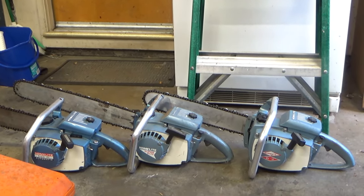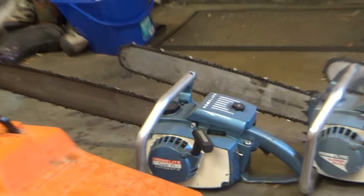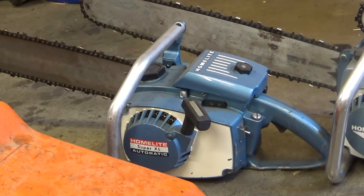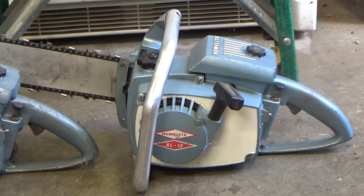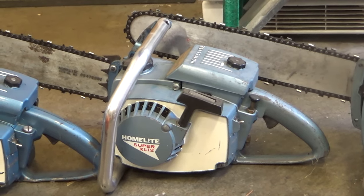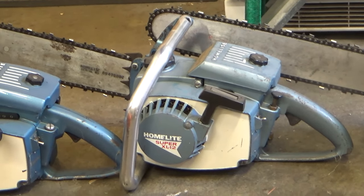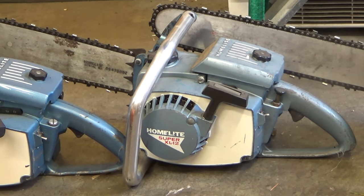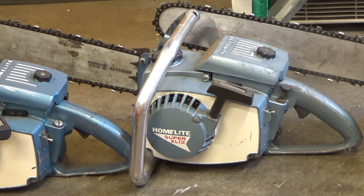So there they are, all three of them. On the left there's a Super XL, on the right that's an XL12, and in the middle is a Super XL12. And I'm going to tell you guys right now, if your saw doesn't look like that, you do not have a Super XL12. Straight up, you don't.